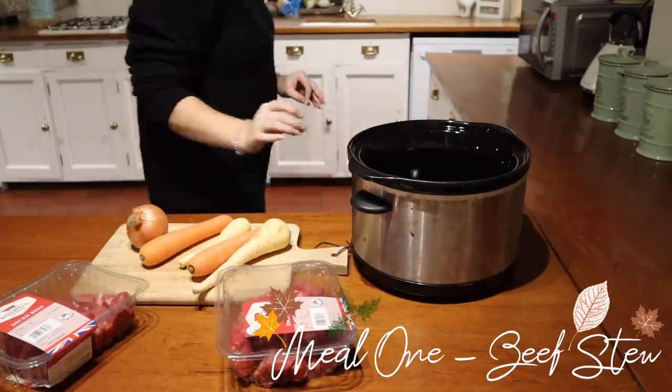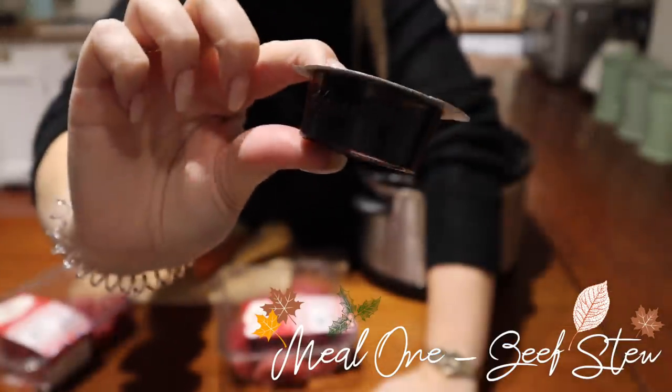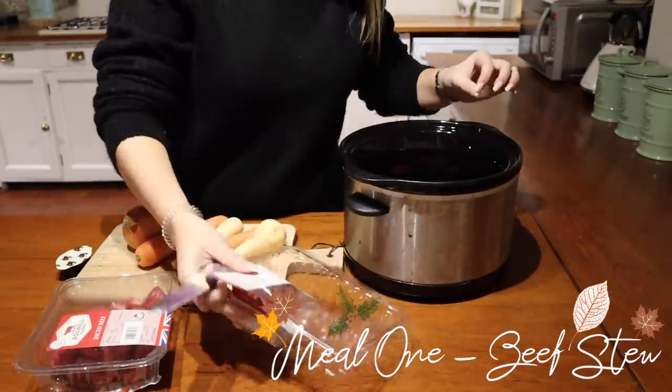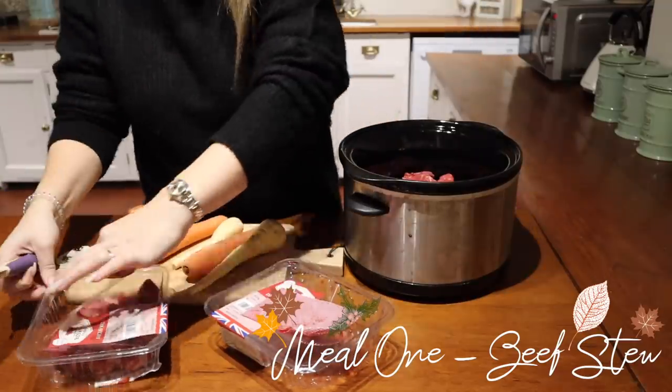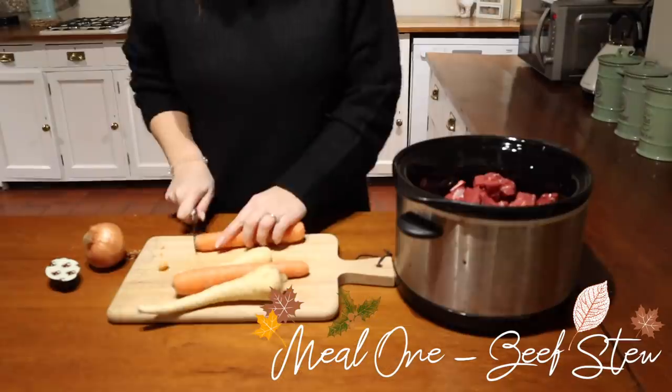The first one is a beef stew. What you're going to need for this is some carrots, some parsnips, diced beef, an onion, and a beef stock cube. First things first is popping the beef straight into the slow cooker.